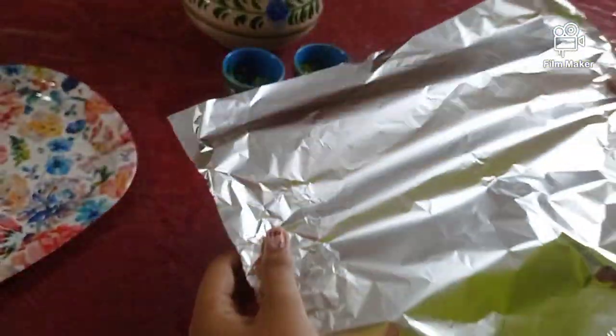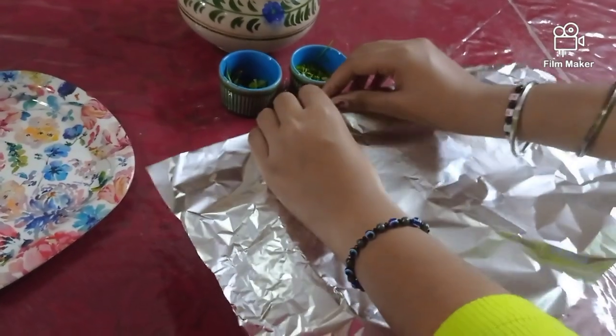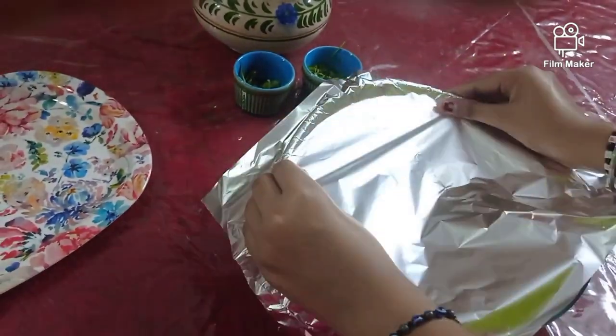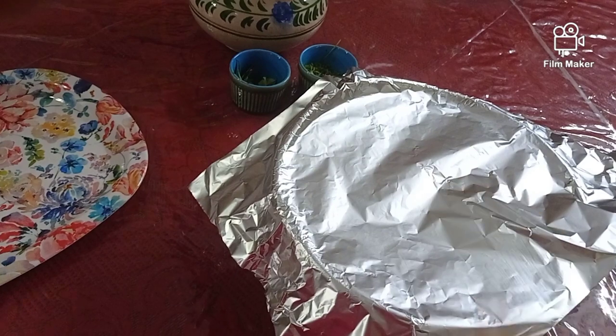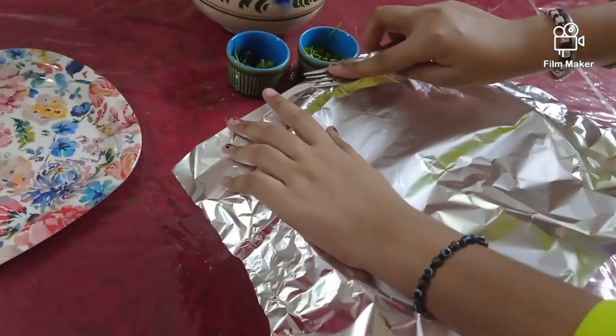We will keep our chicken for marination with the lid covered for about an hour. I have about an hour's time before I get through the next process, so I will marinate it for about an hour and then we will start the frying process.